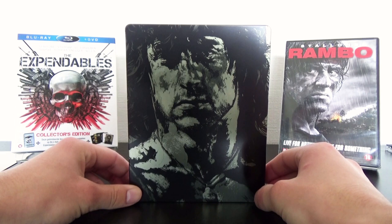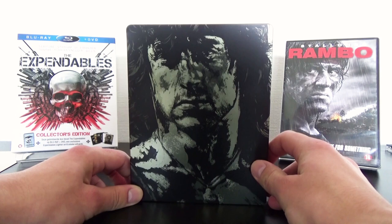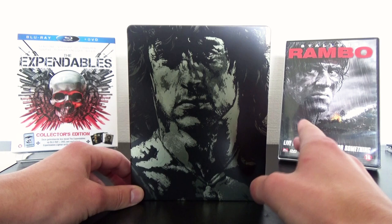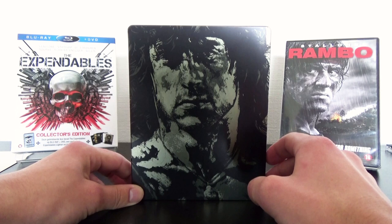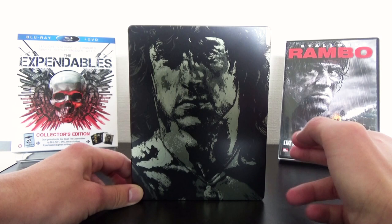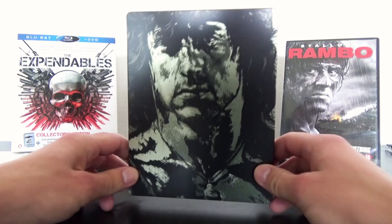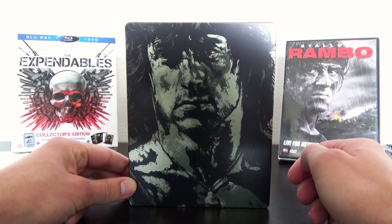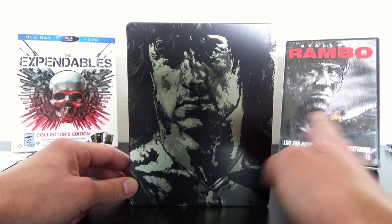On the front of the Steelbook there is no title, but that's already on the J card so that's not a problem. We see an illustration of Sylvester Stallone as John Rambo. I am not the biggest fan of illustrated artworks, but if I compare this to other illustrated artworks on Steelbooks, this is not a bad illustration. I actually like it — I do not love it, but it's fine. There is also a little bit of a metallic Steelbook effect. The front covers of the Amarays look way way better than this one, but that is just my opinion.